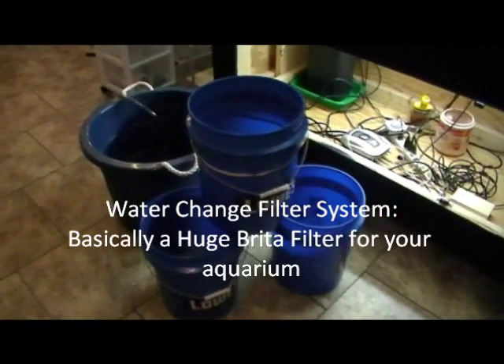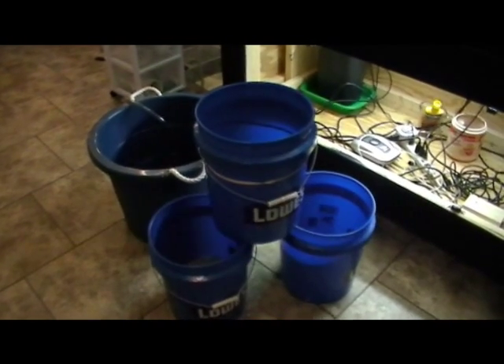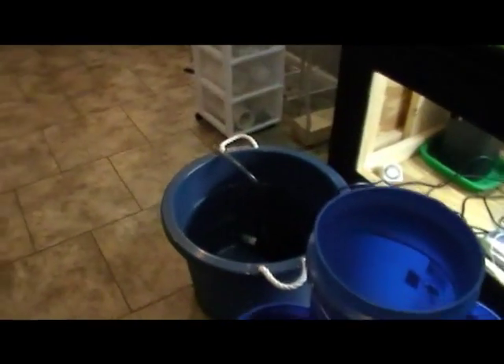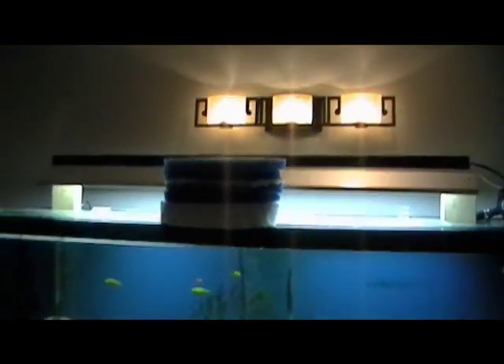Here's an attempt to make a water change filter system using five gallon buckets and a big tub, with a power head used as a pump, and filter material.